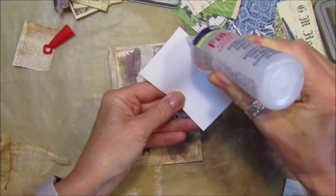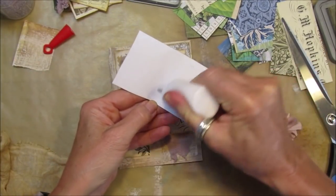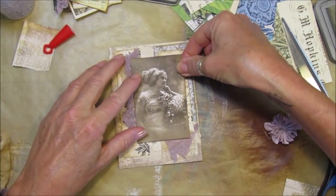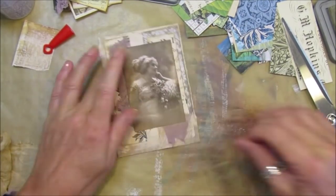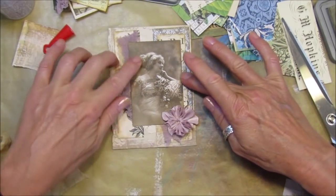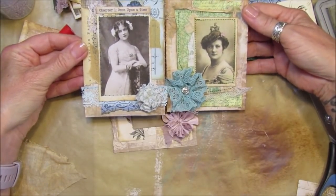I'm just going to go around the edge with Fabri-Tac and then in the middle with a little bit of tacky glue. Pop it up the right way - like that. I think that looks really lovely. On the other examples I used a little bit of tape, but I didn't use it on that one, so it's entirely up to you whether you like the tape.